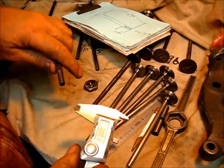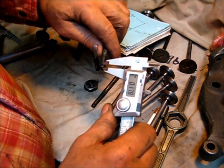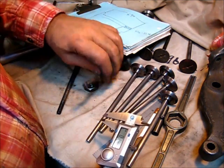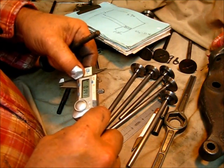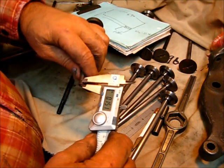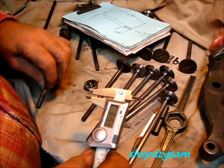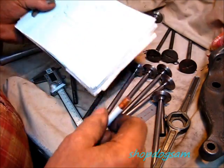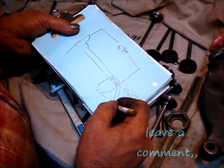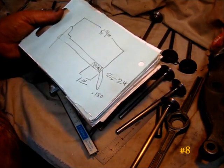We've got to put a hole in it, so we might as well get that hole measured. The hole is from the end of the valve. That's a hundred and forty thousandths — a little more than that. Let's just go a hundred and fifty thousandths. The hole, from the end to there, will be one hundred and fifty thousandths. We've got something to work with now — let's get that done.